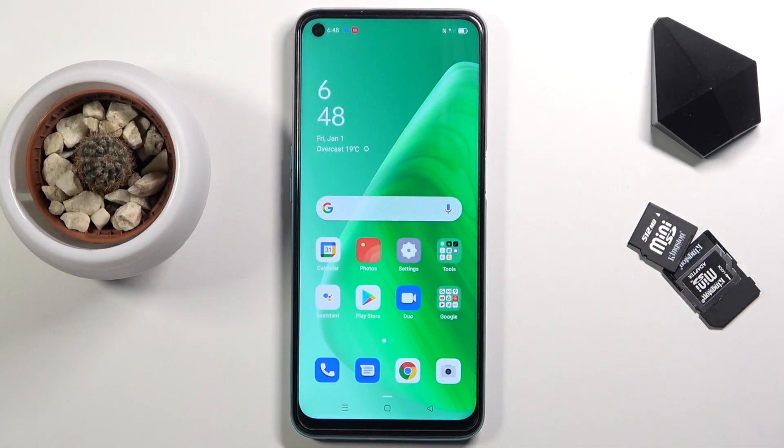Welcome! In front of me is an Oppo A54 and today I will show you how to enable the power saving mode.